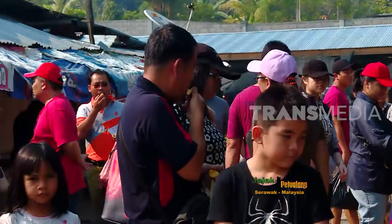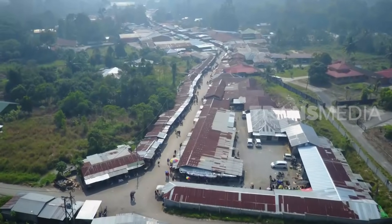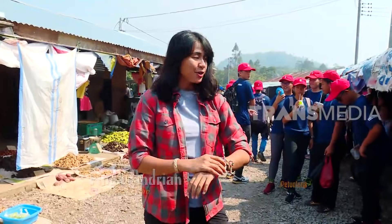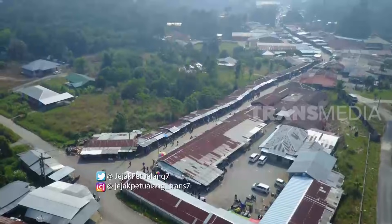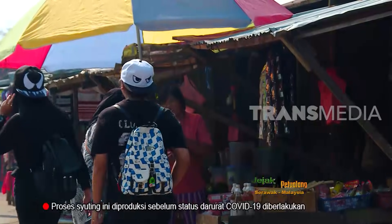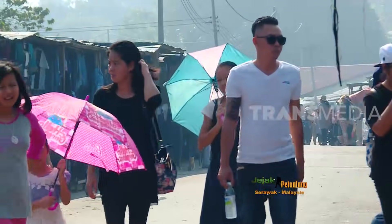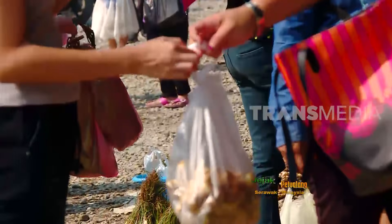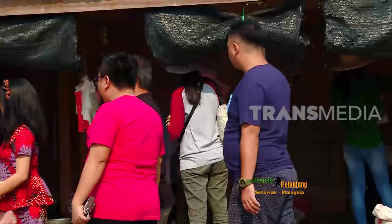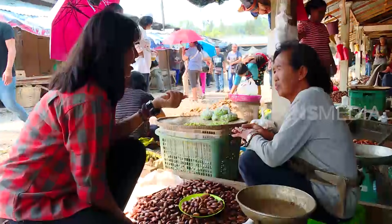Ini dia Pasar Serikin, yaitu pasar yang berada di Malaysia tapi juga berbatasan dengan Indonesia. Di sini sebenarnya kelihatannya hampir sama seperti di Indonesia, dan ini lagi ramai-ramainya. Akhir pekan adalah waktu yang ditunggu masyarakat perbatasan Jagoi Babang. Di sinilah mereka berbondong-bondong mengais rezeki dari pukul 7 pagi hingga petang.